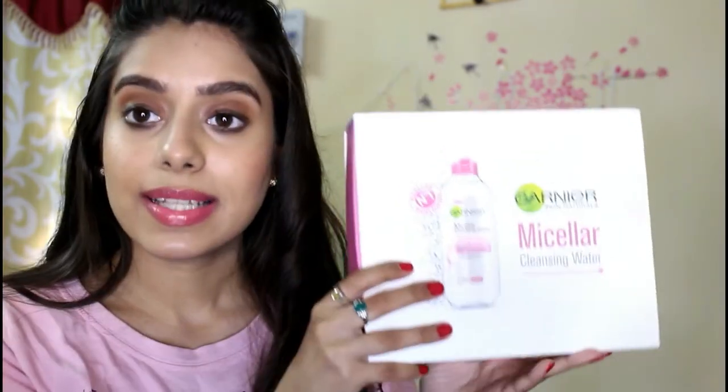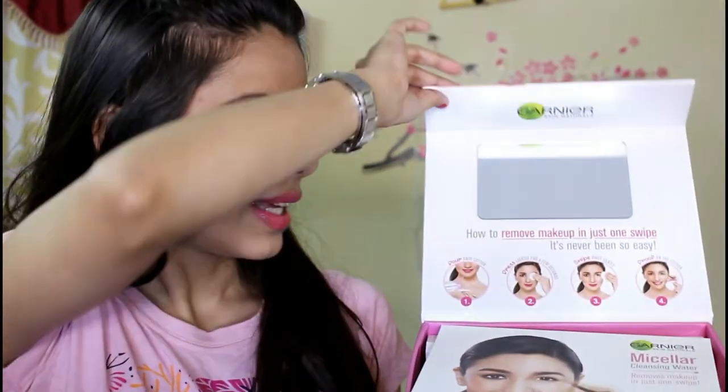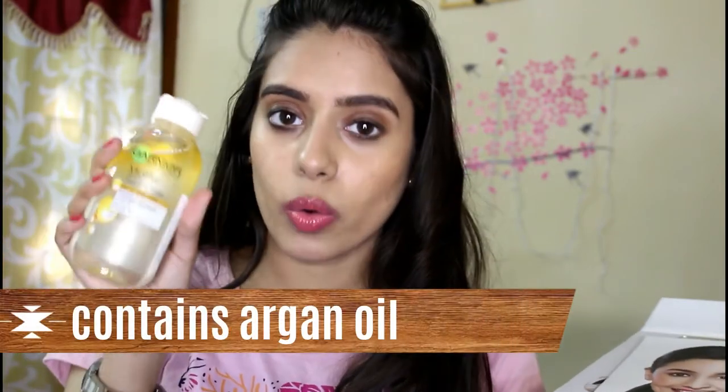So this is the PR package that was sent to me — how beautiful it looks! You get a mirror and a card with all the details about the Garnier Micellar Water. There are two types: one is a cleansing water in a pink bottle, and the other is the yellow one, which is the bi-phase makeup remover — it has oil infused with cleansing water. This one is supposed to remove everyday makeup and leaves no residue.